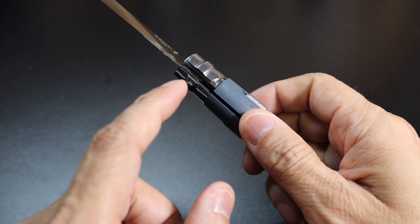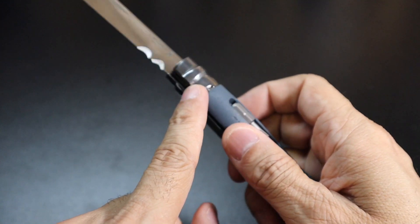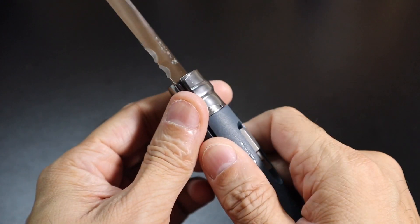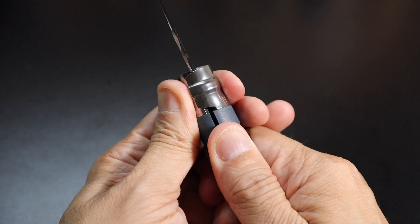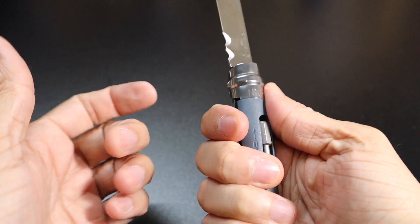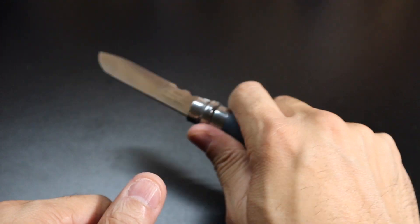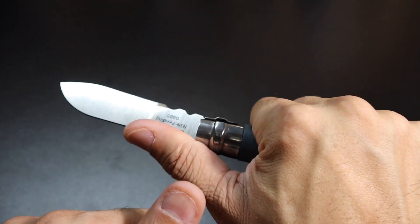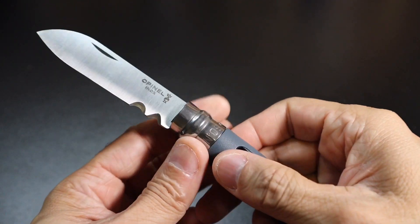The way an Opinel locks is you have this collar here — you can see it's kind of like a little ramp — and you rotate this collar, which locks the blade in place so it's not going to close down on your fingers as you're using it. So if you want to put your thumb behind it to give more pressure, you are able to do that.